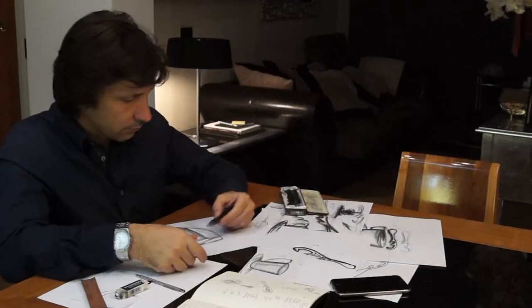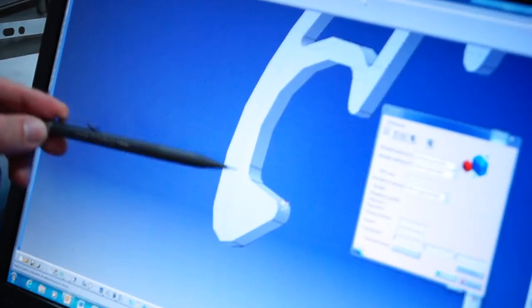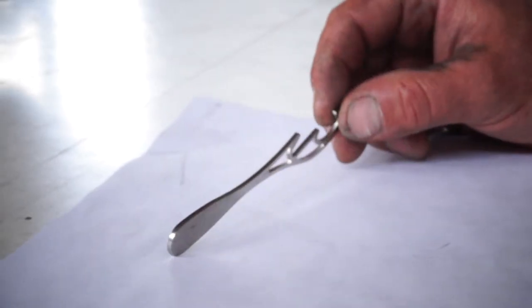The creation process of Modish Spoon followed five different stages of development and testing: design, 3D modelling, preliminary prototypes, creation, and polishing.